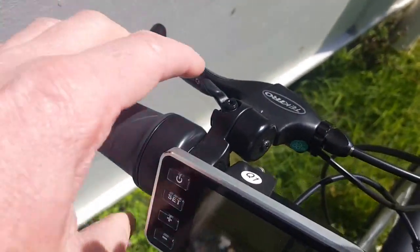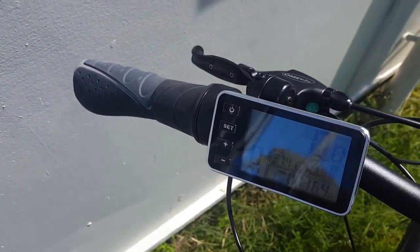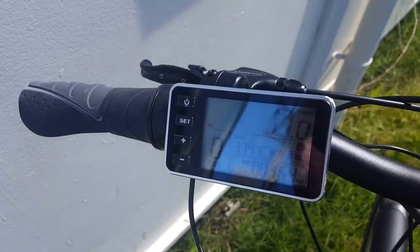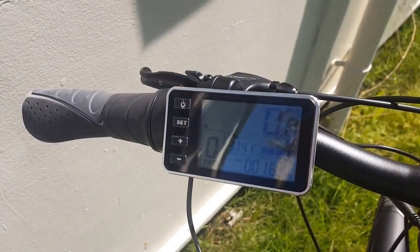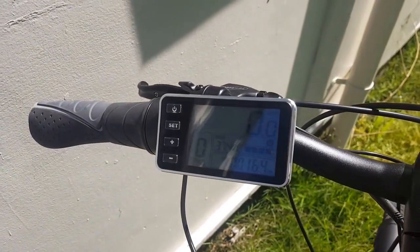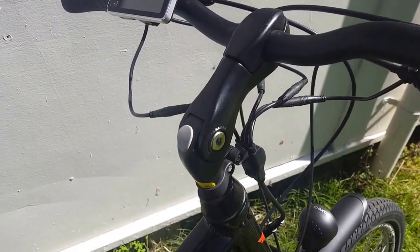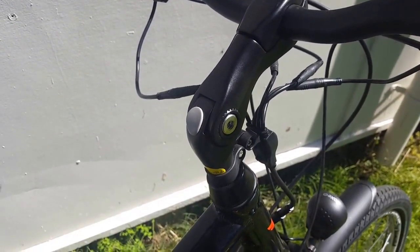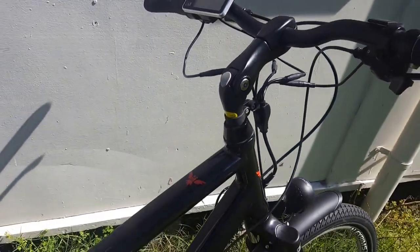On the other side of the bars you have a little bell, and here you've got your handlebar-mounted display screen to set your power and also give you your speed and distance traveled. There's a range of adjustment up and down and forwards and backwards on the stem, so it's very easy to find a comfortable riding position.